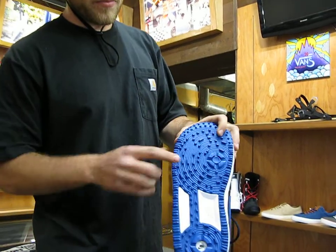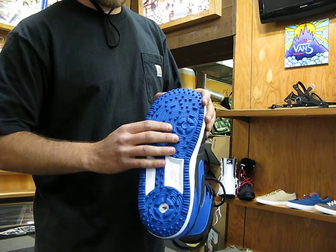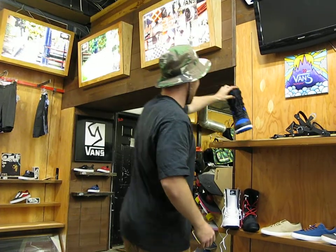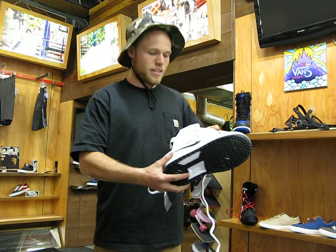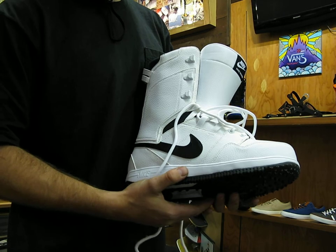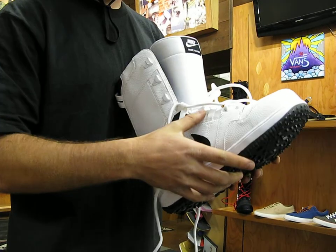Starting with the outsole of the boot, it's got the Zoomforce 1 inspired outsole. This thing's super grippy, whether you're running up and down stairs or trying to hike a little bit in the backcountry. These eyelets here go down to the sole of the boot, which is kind of nice because it cups your foot, giving you a nice contoured wrap when you tighten it up.